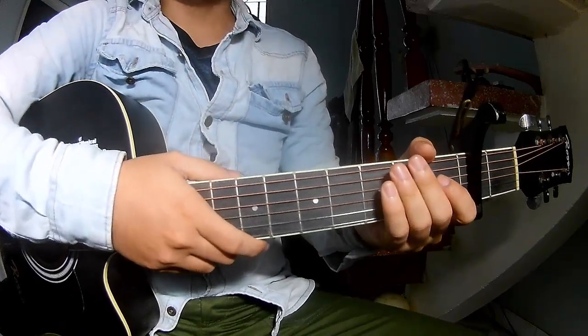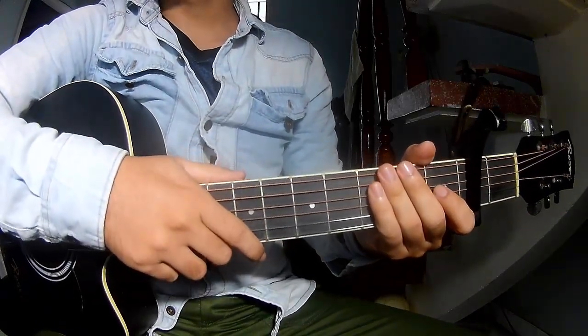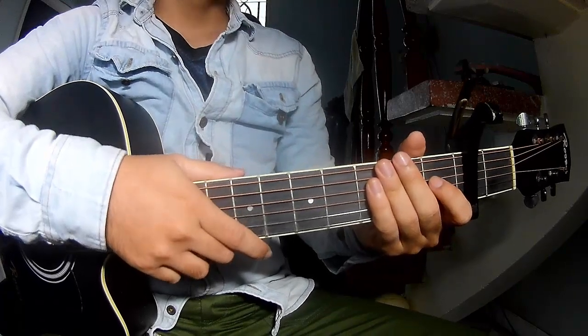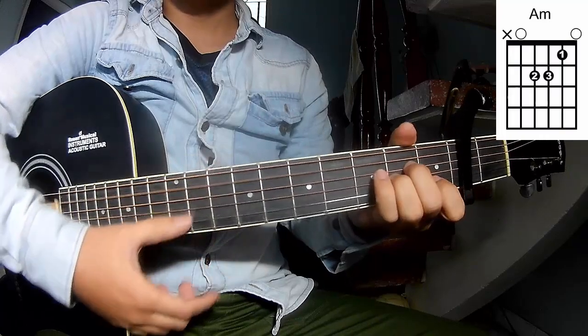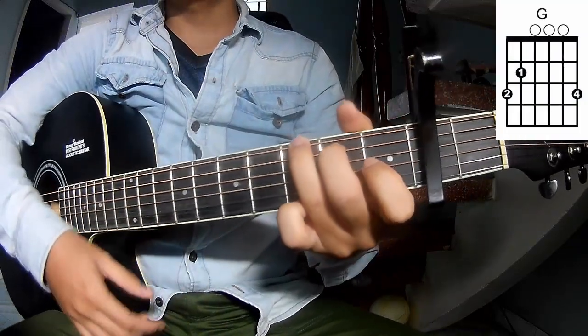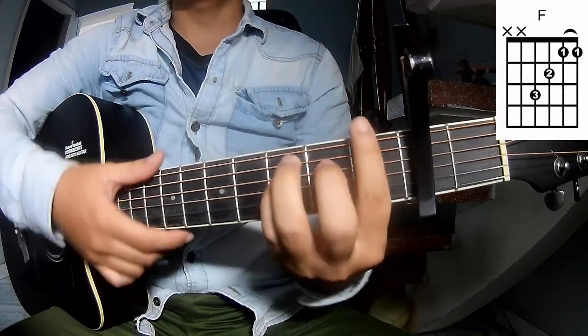Hi everyone! Today we'll see how to play The Freezer by Sabrina Penter. First, the secret was the second frame, because this song chords are A, M, G, E, N, M.